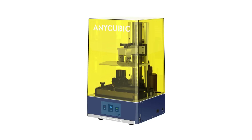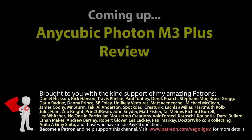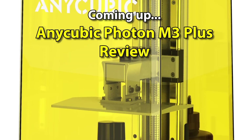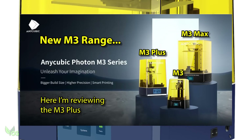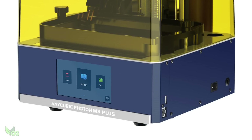The Anycubic Photon M3 Plus — let's give it a review. Hey guys. A few weeks back, Anycubic very kindly sent me their M3 Plus to review, something I was very flattered by, as I believe at the time I was the first in the world to receive it.